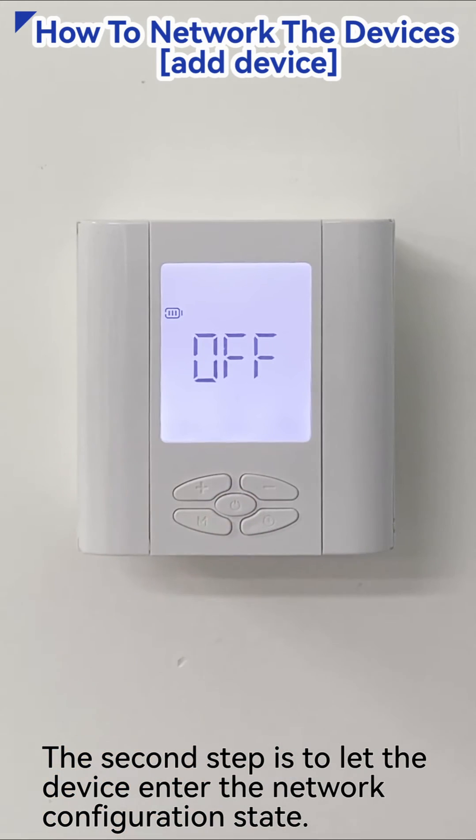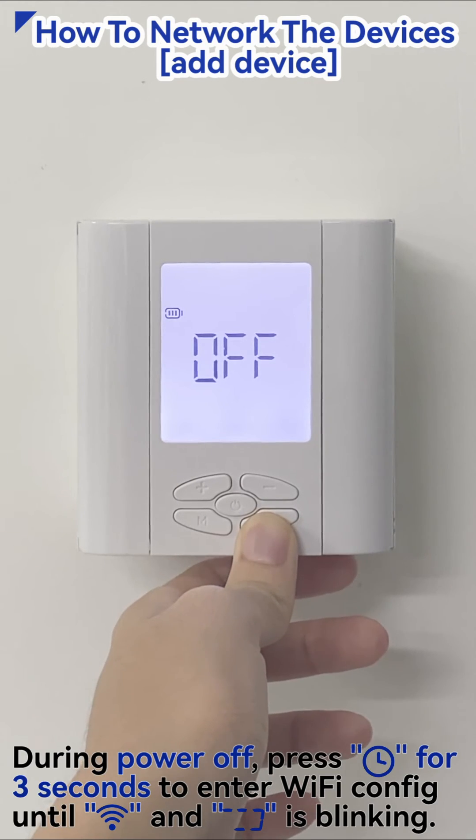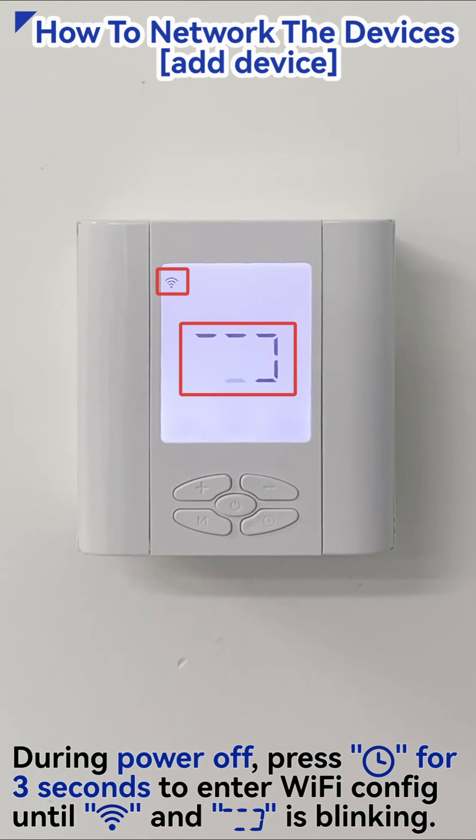The second step is to let the device enter the network configuration state. During power off, press the time key for 3 seconds to enter Wi-Fi config until the icon is blinking.